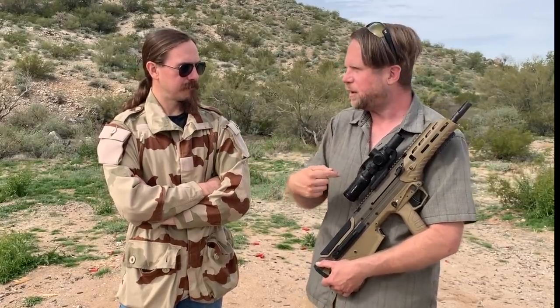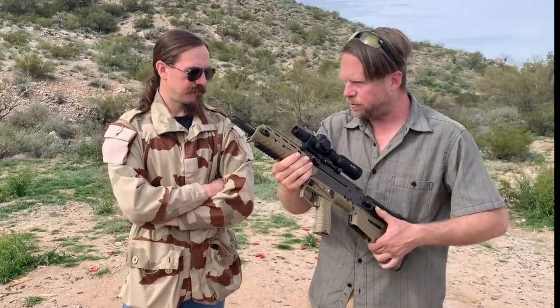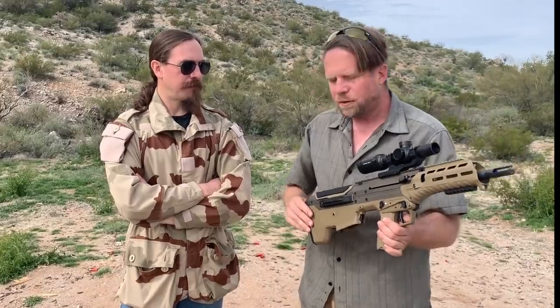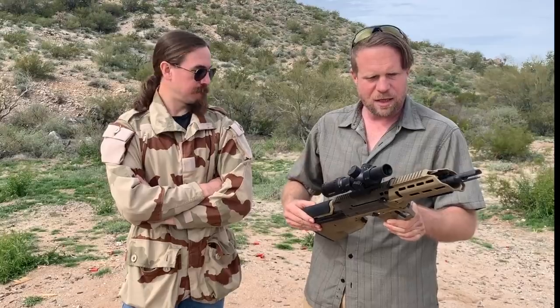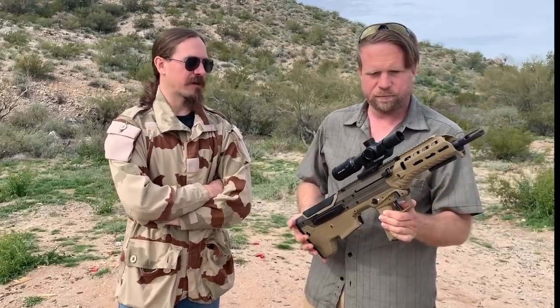This is now delivering on the promise. I'm going to say it — this is the most technologically advanced bullpup there is now. They have addressed the ambidextrous issue. You do not have to take off the cover to use the gun — half the reason this gun exists is because of that. The fact that you can switch ejection easily in the field is an incredibly great feature. The ambidextrous handling is all there. The trigger's reasonably decent for a bullpup. You can eject the magazine from two different locations. The ergonomics are good. Just the rail alone makes this more practical than the FAMAS.